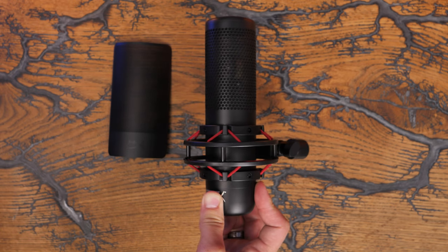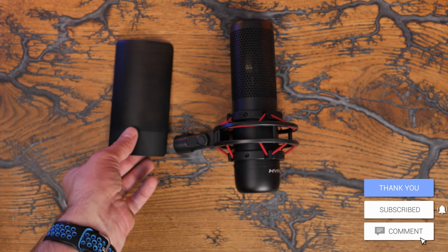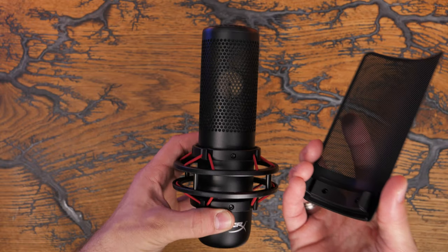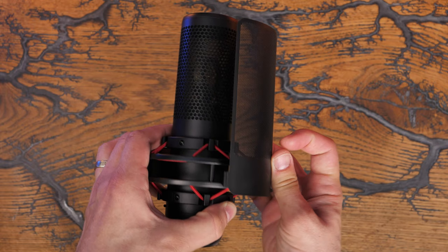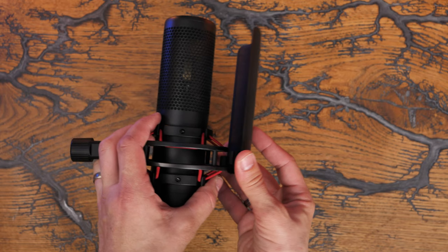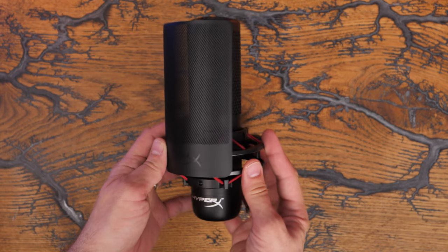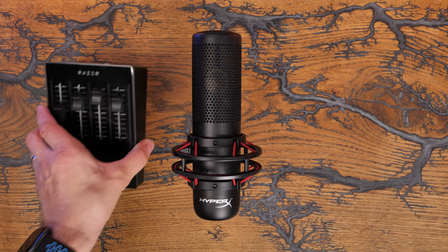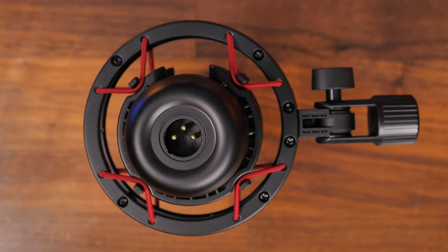Obviously you want to get it on a mic arm and close to you. This is a condenser microphone with a cardioid pickup pattern, so you are meant to talk into the front of it where the HyperX logo is. You clip on the pop filter to the front there and it clips into the shock mount system. Being a cardioid pickup pattern, it's not designed to pick up surrounding noise. So if you wanted to use it for a podcast or interview with multiple people trying to talk into the same mic, you wouldn't be able to do that.